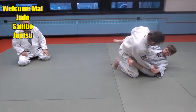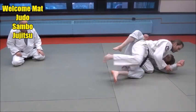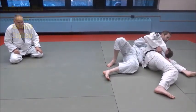Watch out — he pushes that knee down, comes across, right over, and he pins it.